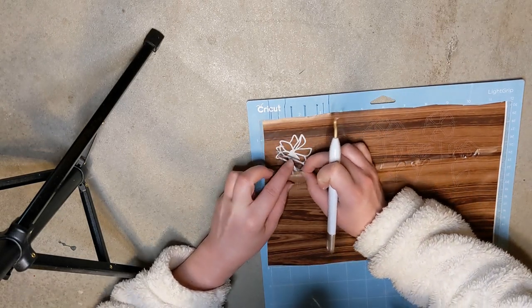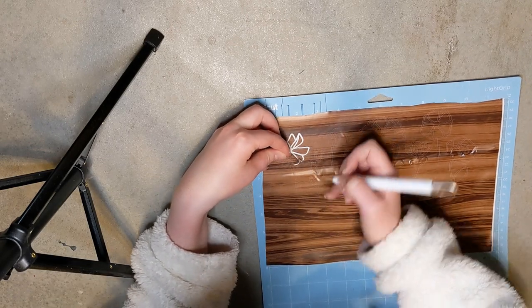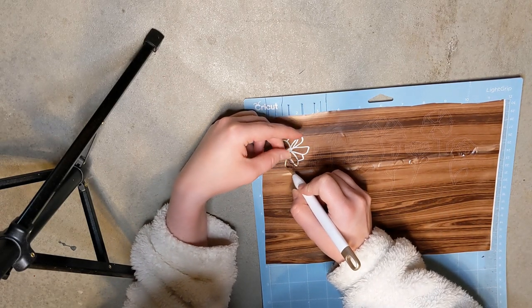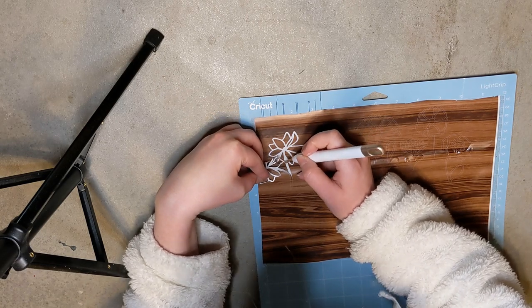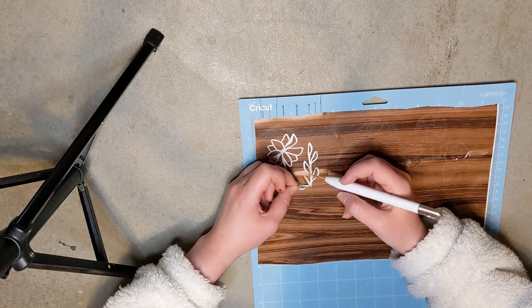As you can see, these are some really small delicate pieces and I was struggling so hard. So I just showed a little bit of it and then skipped to the end for you guys so you don't have to watch me in pain. But I know there is a video on my channel showing you how I make these contact paper stencils.